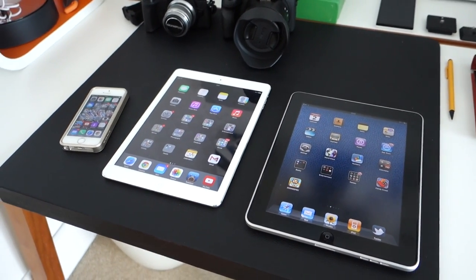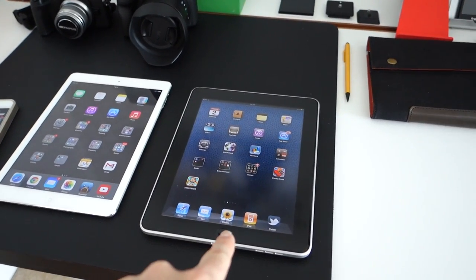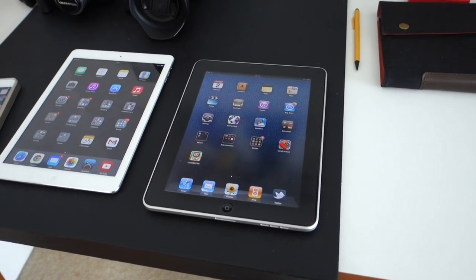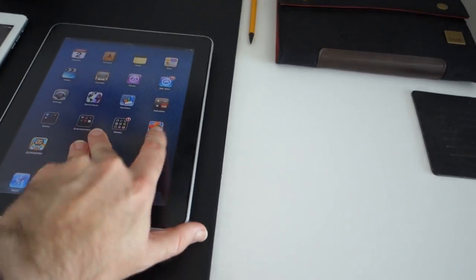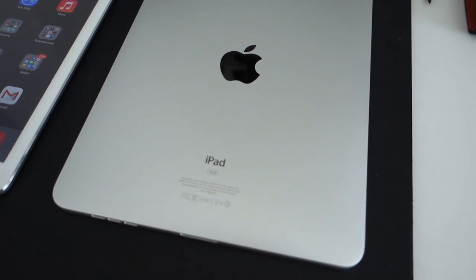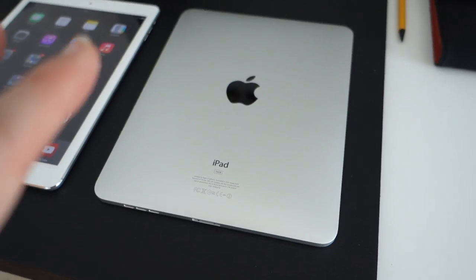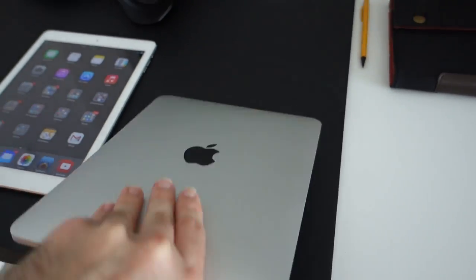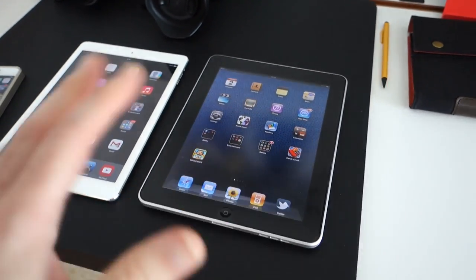Moving over to my desk area, you can see three Apple products. Two I use on a daily basis; this one I use for comparisons, and my wife uses it on occasion as well. This is the very first generation Apple iPad, black version. If I turn it over you can see it's the 16 gigabyte version with the 30-pin connector on the bottom. It's in very nice condition because it's always been in a case and has had a screen protector on from day one.